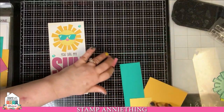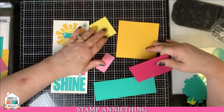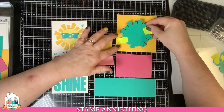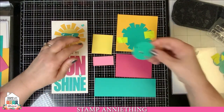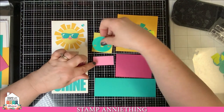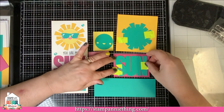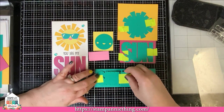The first thing you want to do is get all your papers ready and take your die out of its packaging. We're going to prep all of our pieces to run through our die cut machine. I have my sunray piece and that is going to go on the largest dark yellow paper. Then the little sun face goes on your light yellow. You're also going to cut just the cheeks and the mouth on your pale pink. The word 'sun' is going to go on our hot pink paper, and the word 'sunshine' on our teal paper.